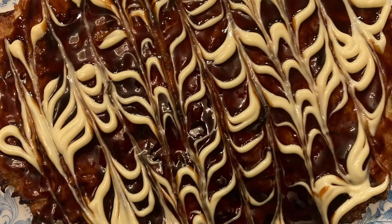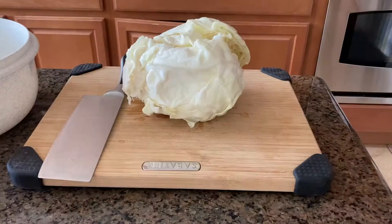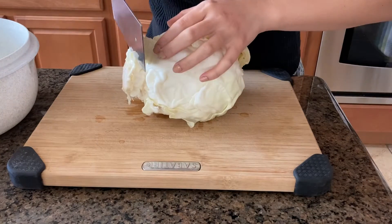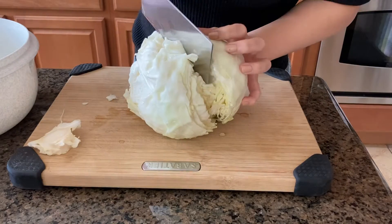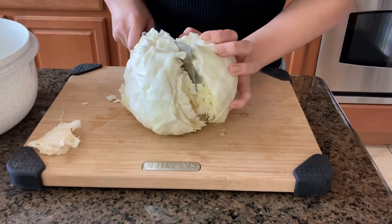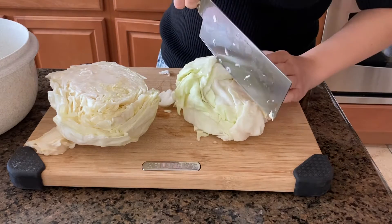Hi friends, Ms. Valerie here. Today I am going to show you how to make okonomiyaki, something that can be interpreted as Japanese cabbage pancake. It's a savory dish that has multiple regional variations throughout Japan. Here I borrowed a recipe from Binging with Babish and mashed it up with Just One Cookbook's recipe.